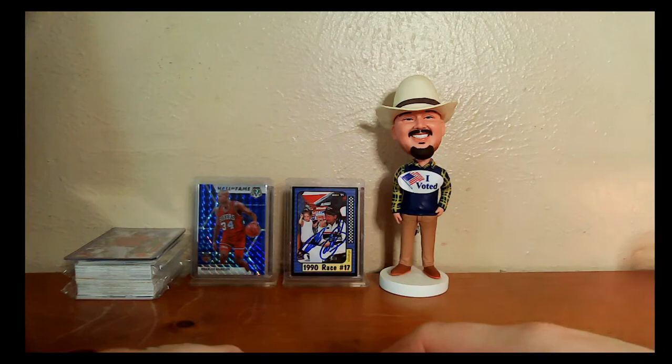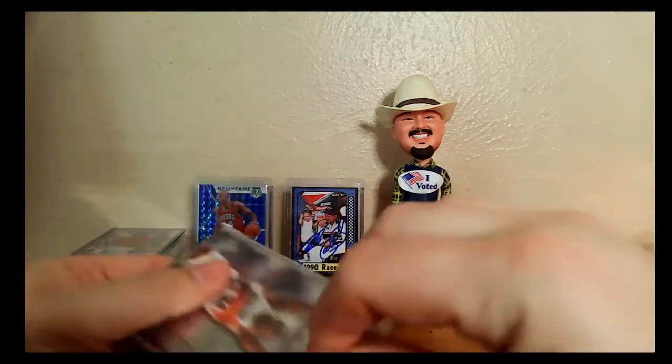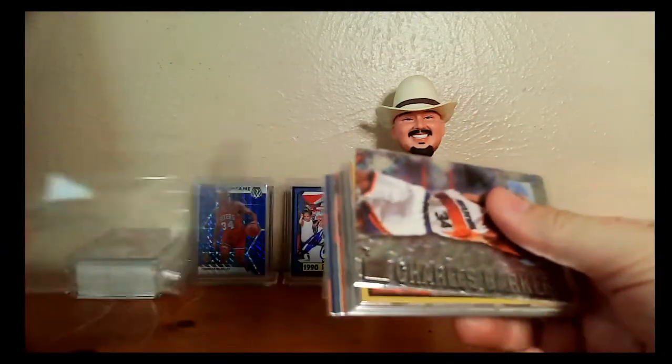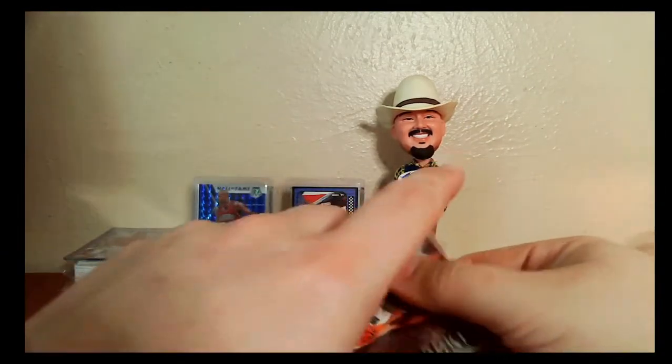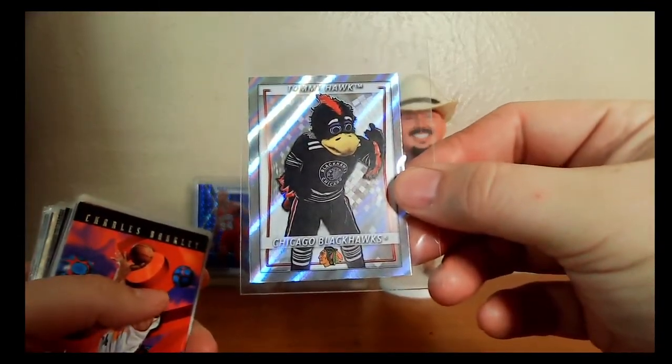I said something to him on our stream on Saturday — our hobby round table — and he's like, 'Well yeah, there's a reason for that. I wanted to send you something else.' And did he ever — he sent me this little brick of cards. Super excited about this.